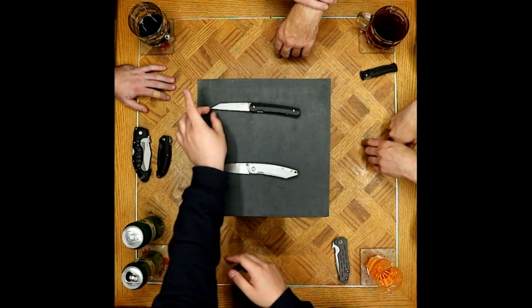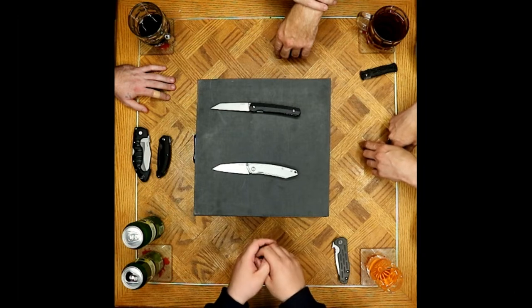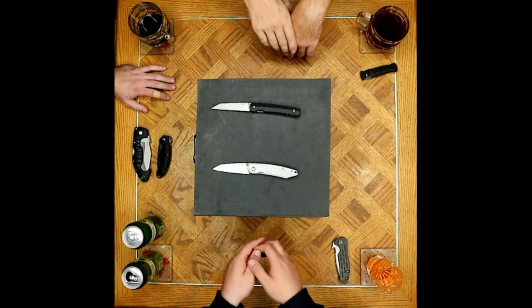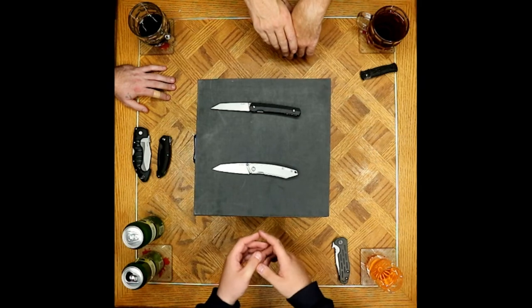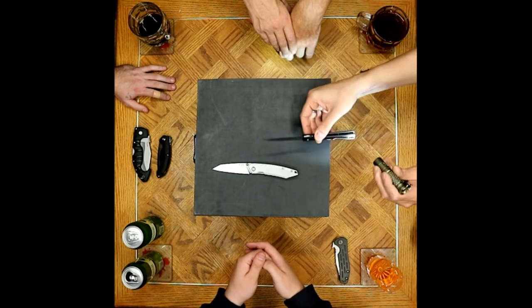Almost a perfectly straight blade with a very small amount of curve toward the tip. He found it suited to most tasks — cutting through high-density foam, shaving wood — it worked great. He really wants one.